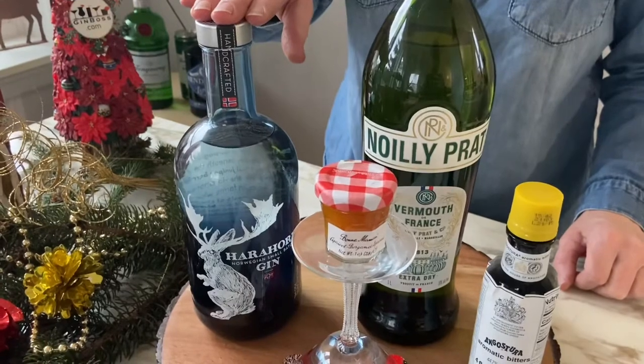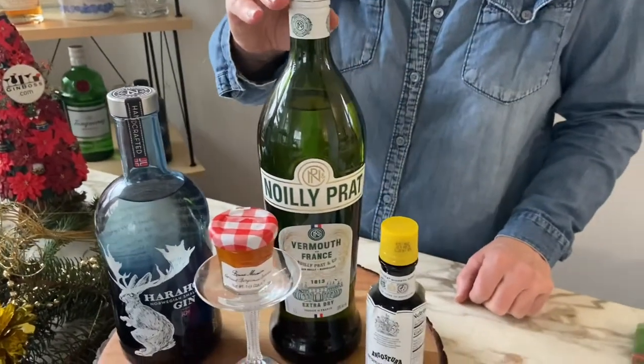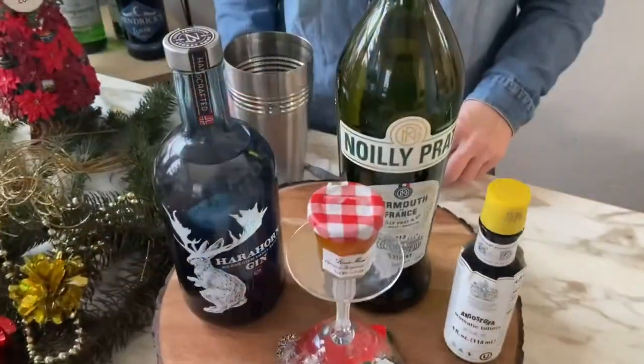Today we're going to use hare horned gin — it's complex without being too piney — some dry vermouth, angostura bitters, and of course the jam.